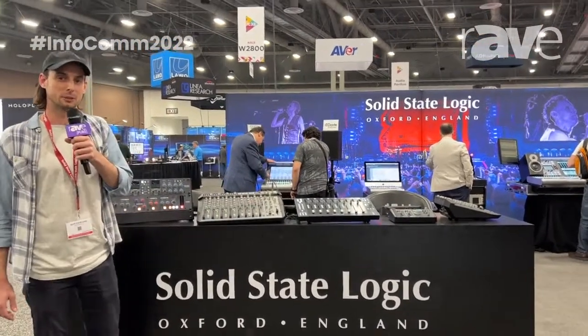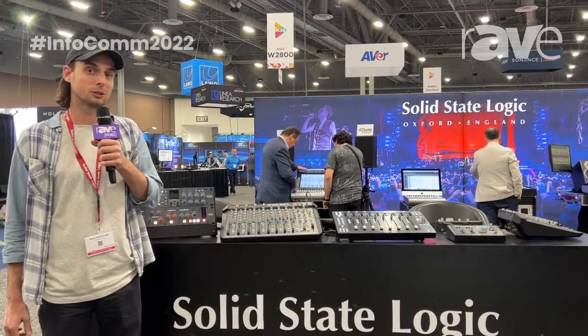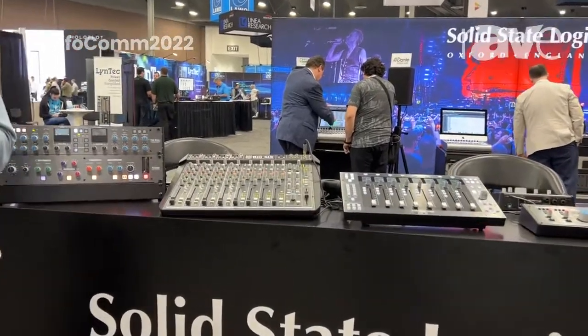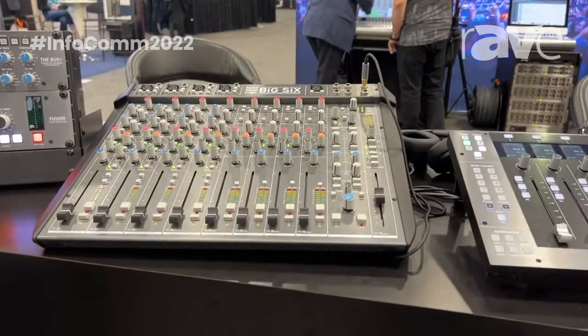Hey, so it's Ross Gilbert from Solid State Logic here at Infocomm 2022. Welcome to our booth. We've got lots and lots of new products to show you, including the brand new Big 6 Super Analog Mixer and USB Interface. I'm going to give you a little rundown of some of its features and why it's an amazing product.